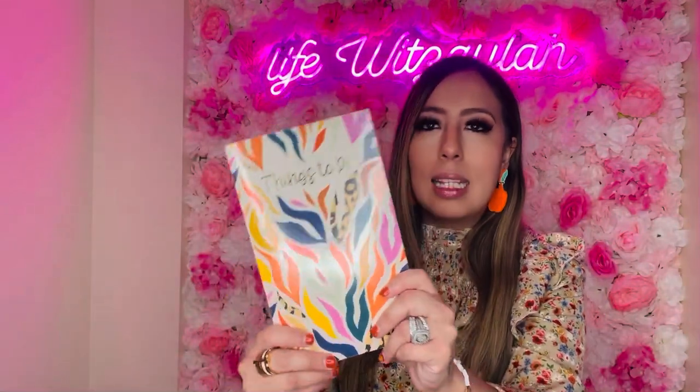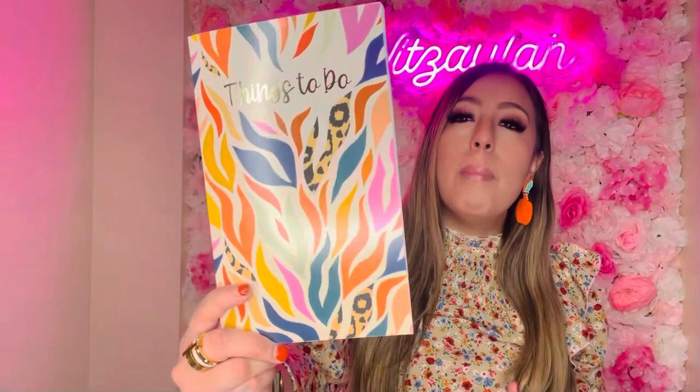I also got this slim notebook that says 'Things To Do.' It's thin but I got it because I want to try making a Christmas junk journal. I like that it's really thin and doable. If you're a junk journaler, stuff like this is perfect. Basically you get notebooks like this and put creative stuff on them — magazine clippings, napkins, stickers. Just Google it, there's no wrong way to do a junk journal. Hopefully we make it happen!